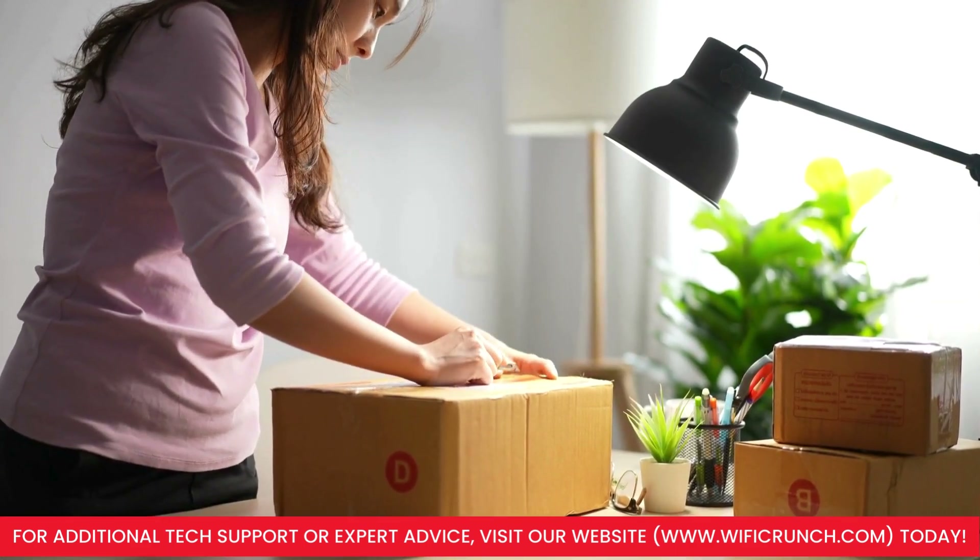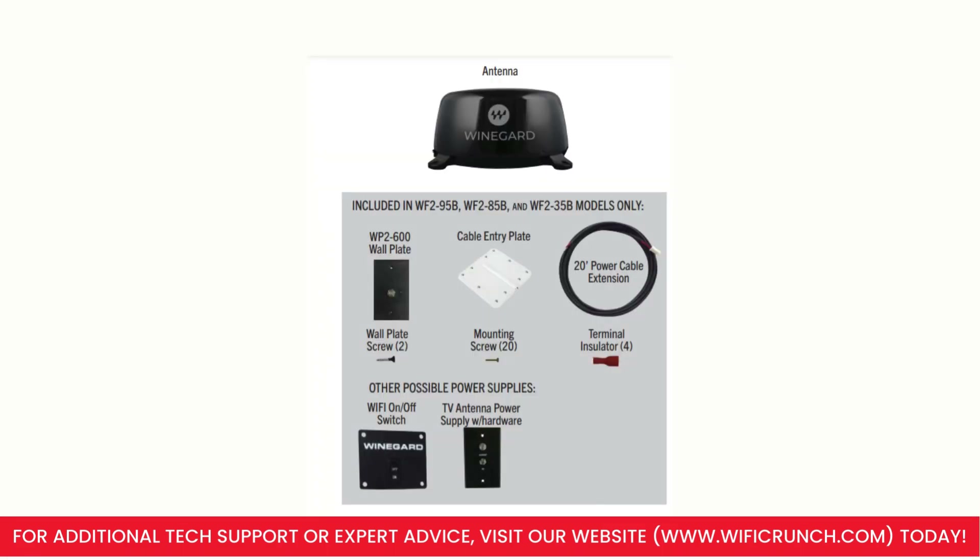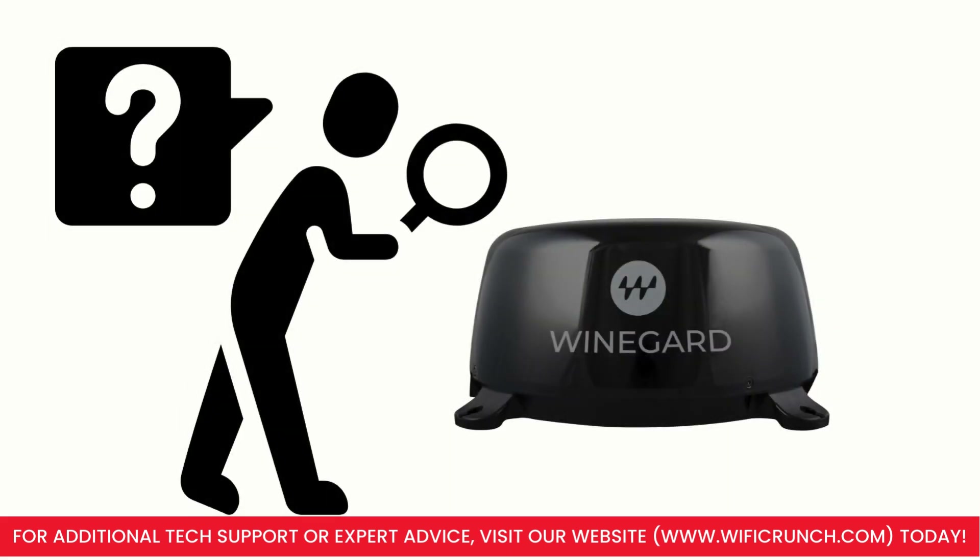Start by unboxing your Connect 2.0. Ensure you have the main unit, mounting hardware, power cable, and any additional accessories. Check everything for damage or missing parts.